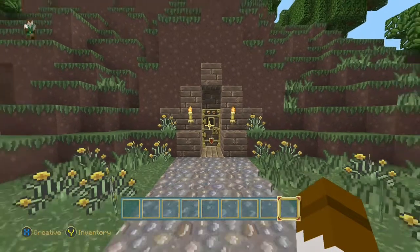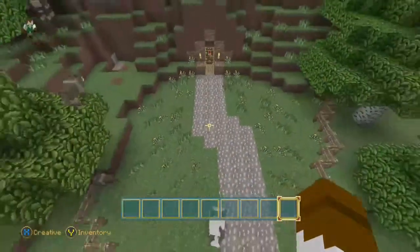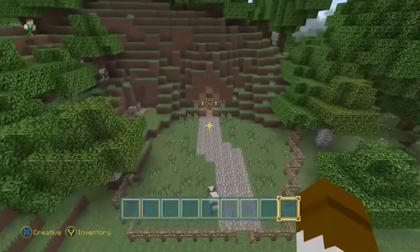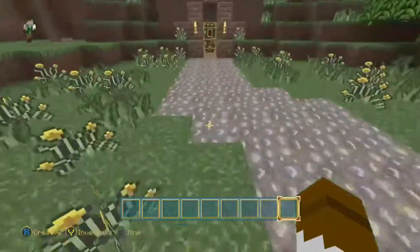Hey guys, WeaponX here with another video. I don't know how overpowering the music is to my voice, but I hope you guys can understand me. Now, this is my hobbit hole.